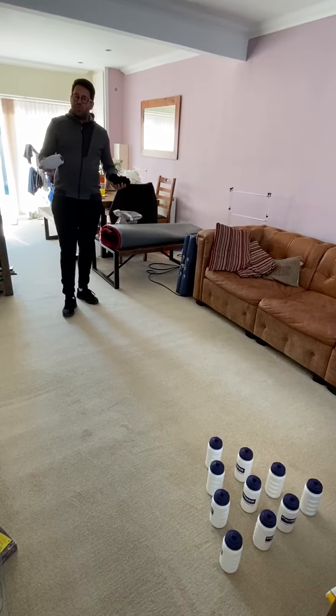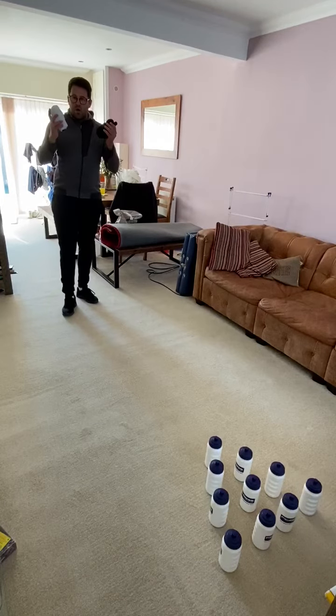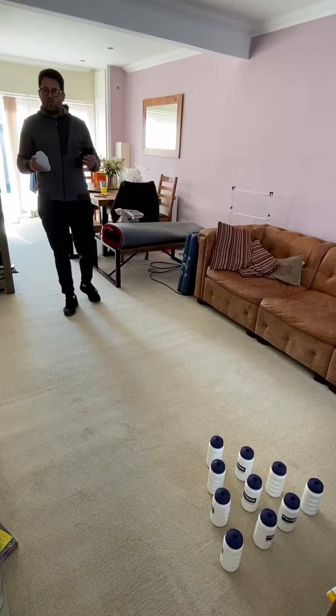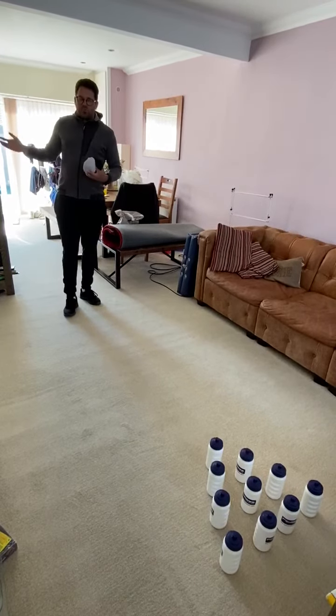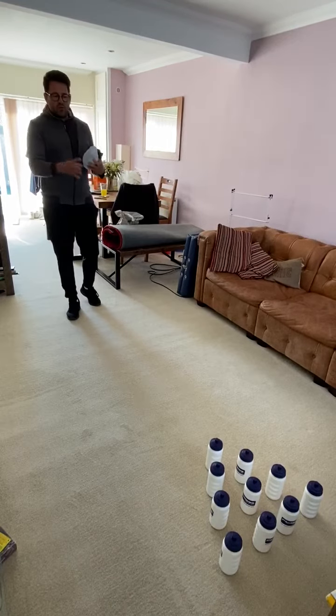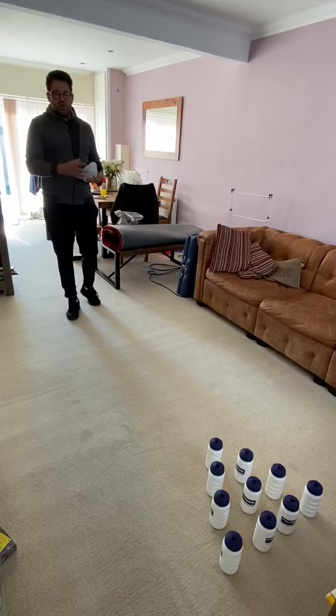Now obviously you've got a lot of bowling but this one is obviously going to be indoor bowling. Now I've got two pairs of rolled up socks, I've also got some water bottles there. If you haven't got water bottles you can use empty juice bottles, you can use the toilet roll holders — use them, put them as skittles or anything that you can find around the house to use as skittles.